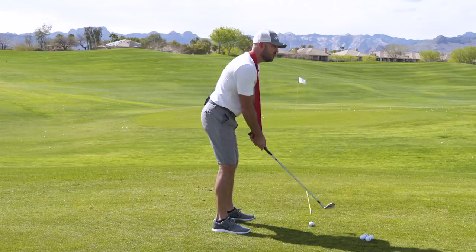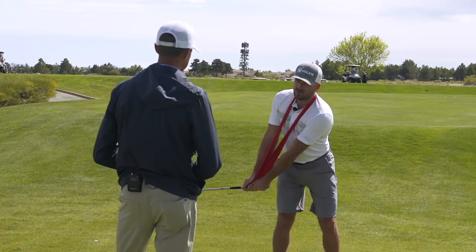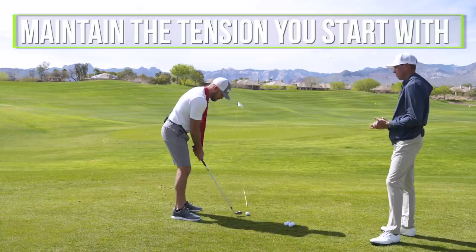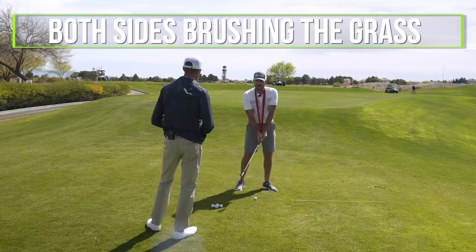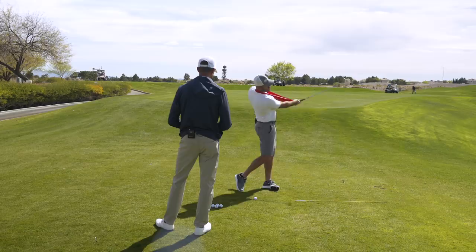I feel the tension more than I would have thought right at setup, and when I'm going back I'm just feeling like I'm maintaining it. Obviously if I were to get more narrow that tension goes away, but I'm not going super crazy with it — just maintaining the tension I start with. And doing a couple swings brushing the grass on both sides — that arc, maintaining that, is the learning piece.